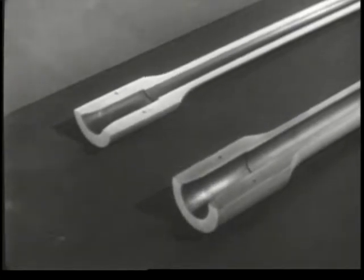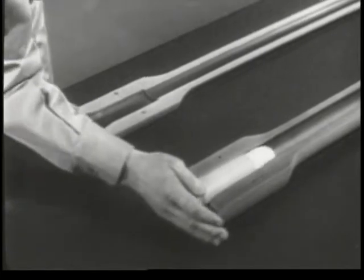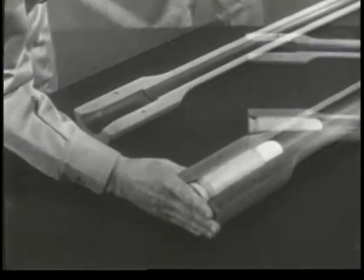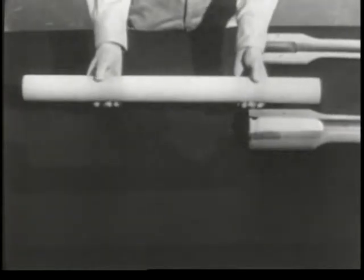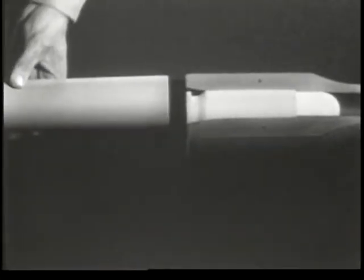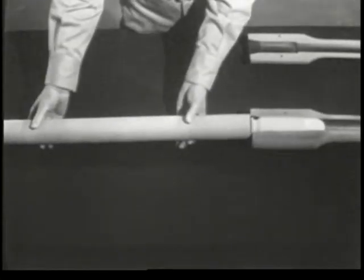Therefore, the cartridge case must be held in the chamber, so most of the explosion will propel the bullet. The part which backs up the cartridge is usually known as the bolt. One end of this bolt fits against the rear of the cartridge and holds the case in place when it's fired.